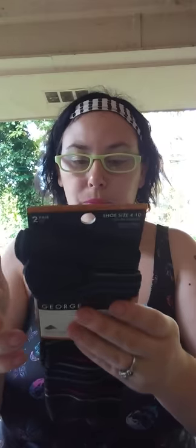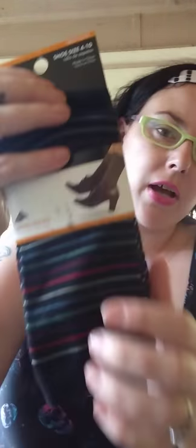This is George Dress Socks — you get two pair. I Googled it and these retail for $10 a piece. You get a striped pair and a black pair.